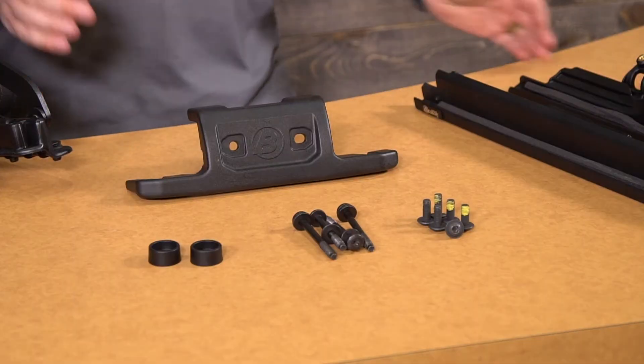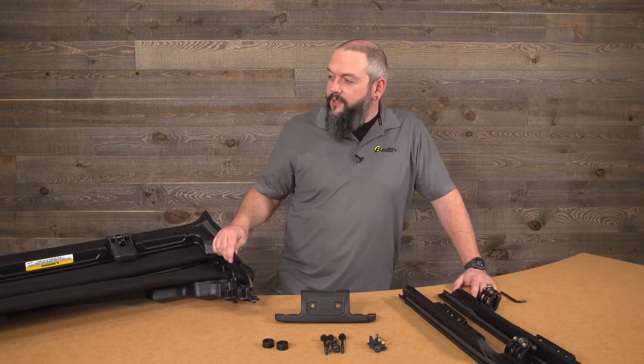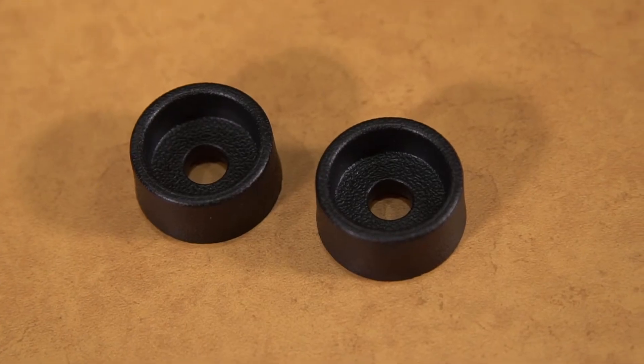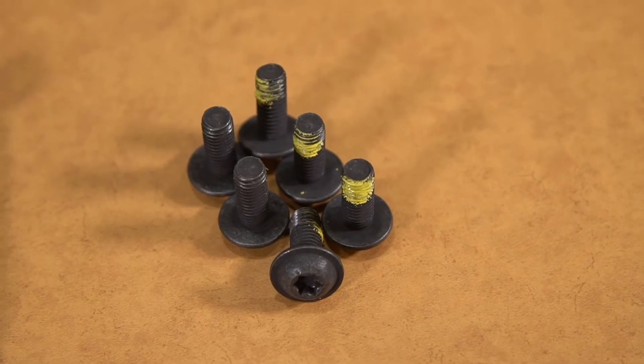The first thing we're going to do is open the box and lay out the components to make sure that we have everything. What we're going to be working with is the actual Sunrider for Hardtop pre-installed unit. We will have two door surrounds, we'll have the rear clamp, we'll have two bezels, we'll have four 80-millimeter T40 bolts and we will have six 20-millimeter T40 bolts.